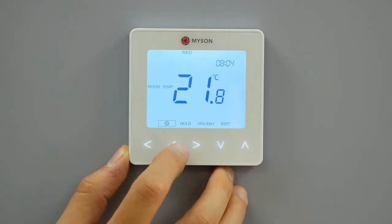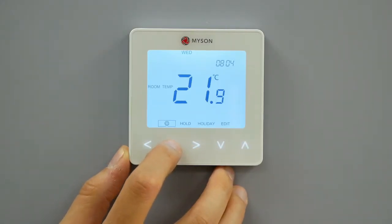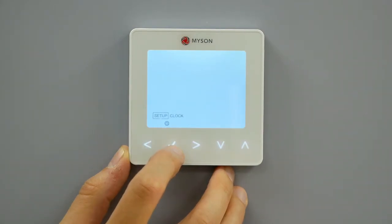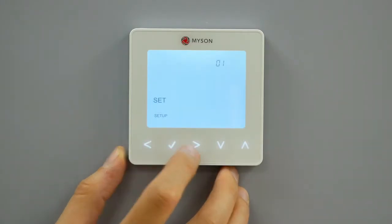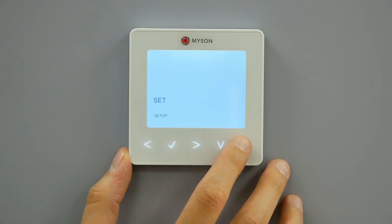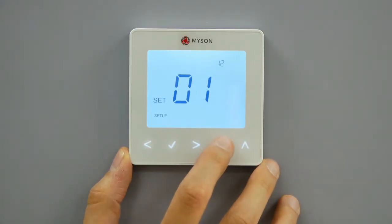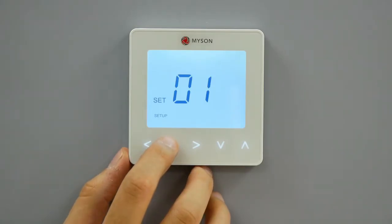Use the left-right key to scroll to the power on-off. Press and hold the tick button for 3 seconds. Setup will be highlighted. Now press the tick key once. Use the up-down keys to scroll through features until you reach feature 12. Use the left-right keys to adjust to the desired feature setting. Press tick to confirm and exit the setup menu.